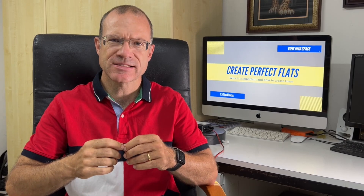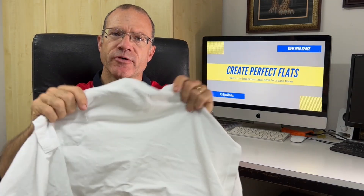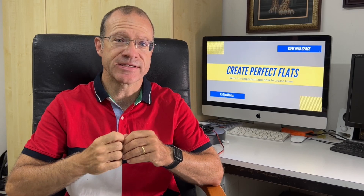Let's talk today about flats. As the legend goes, it's so easy. You just take a white t-shirt, you put it over your scope, you direct it to the bright sky, you check that the histogram is about in the middle and you shoot some photos and your flats are done. And at the end, after you stack, your result is like this. Maybe it's not so easy.